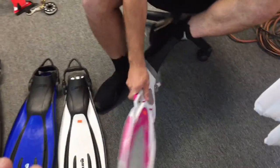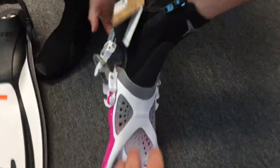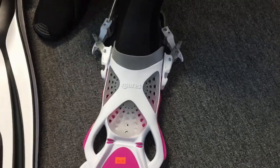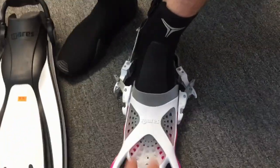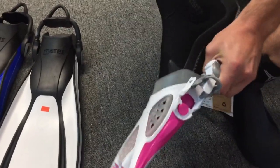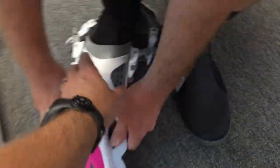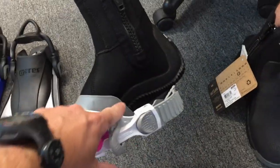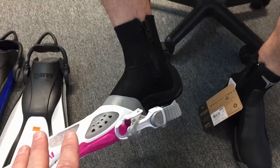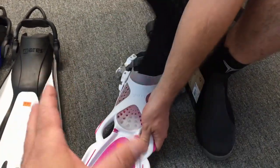Now we're going to go through the fin styles he picked out. We can already see that with the hard sole boot, his foot is way too tight in the extra small fin - so we can determine right away that the extra small won't work. Let's try it on the soft sole - still tight; the bridge of his foot is having difficulty getting in, and his heel isn't reaching the base of the fin. The extra small definitely doesn't work for him with a size 10 boot, whether soft sole or hard sole. Let's try the small.